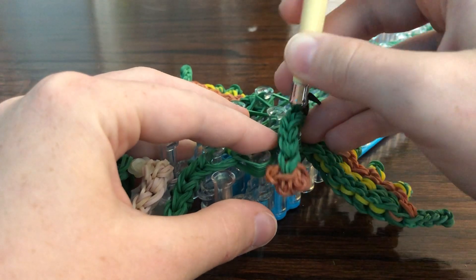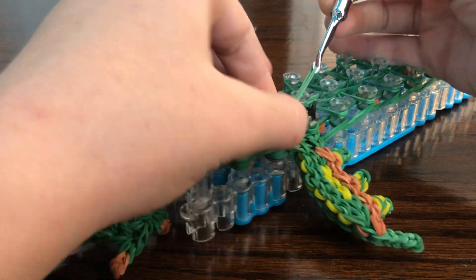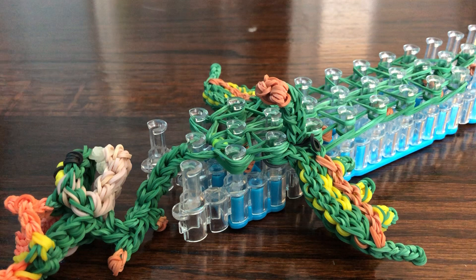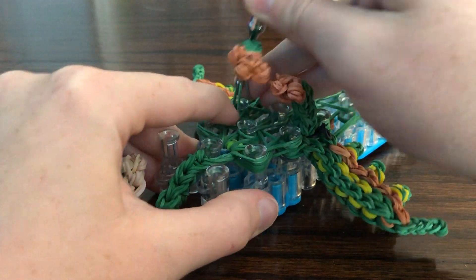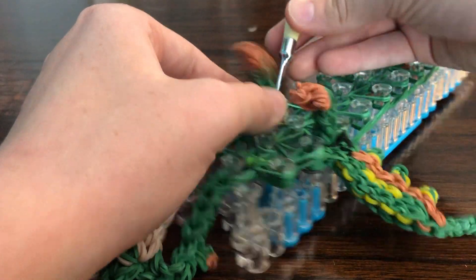Go under, grab the bottom two, loop up. As you loop this, pull the leg on. The toes should be curving towards the head. Now do that on the other side — go through the back of the leg, make sure you go through all the loops, and as you loop up the bottom two, pull it on.